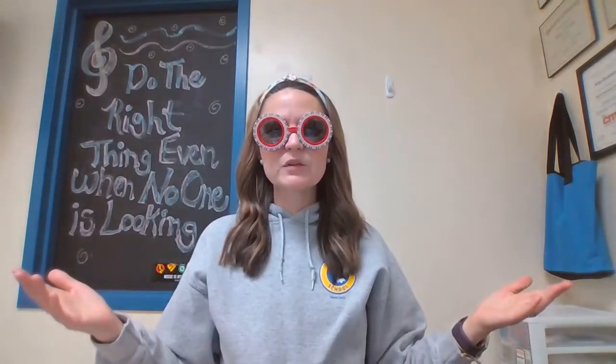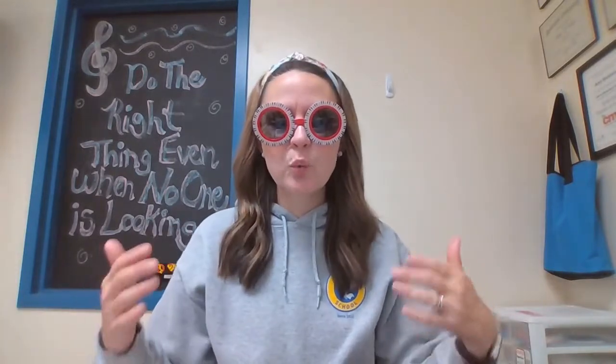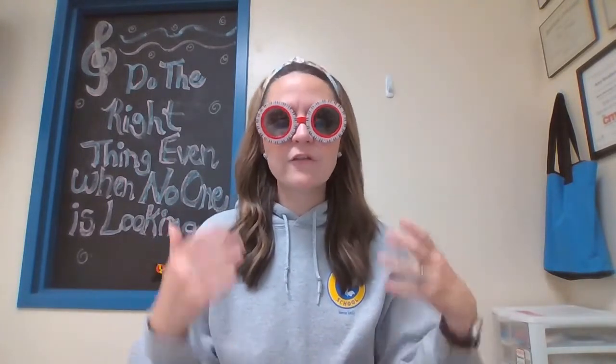Hey music class, welcome back to Miss E's music room. Today is Recorder 101. We're going to talk about what you're going to do with that school-issued recorder the first day you get it, and what my expectations are, so that you're going to know exactly what to do on that first day.